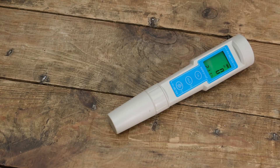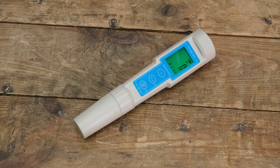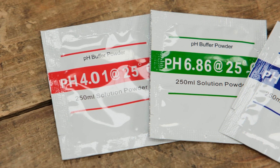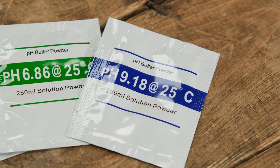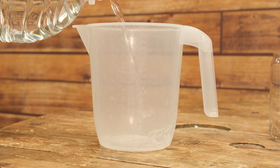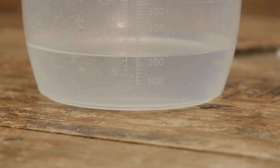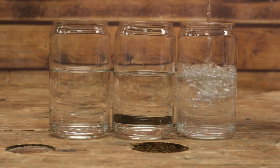So without further ado, let's dive into how to calibrate a pH meter. Calibrating your pH meter is a relatively straightforward process with just a few important steps to make sure you calibrate it accurately. The first thing we need is our buffer solutions — most pH meters come with these in the box, but you can also buy replacements. We're also going to need some distilled water, three equal-size glasses or vials that can hold 250 millilitres, a spoon, and a measuring jug. Measure out 250 millilitres of distilled water into each cup, making sure to accurately measure the volume so it's equal across all three.